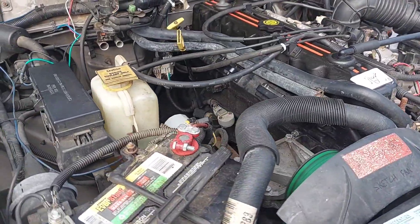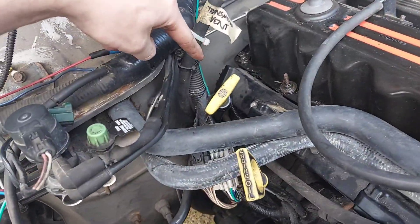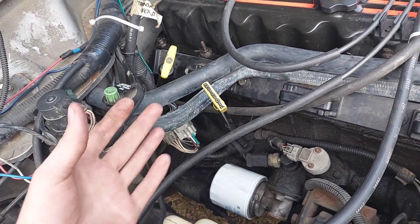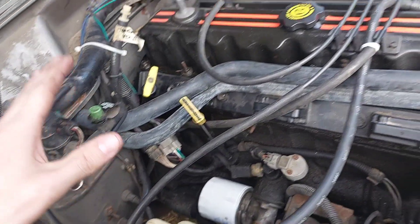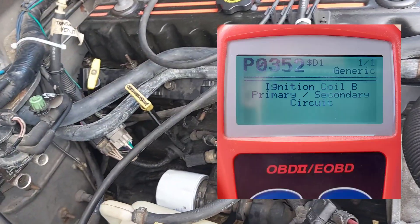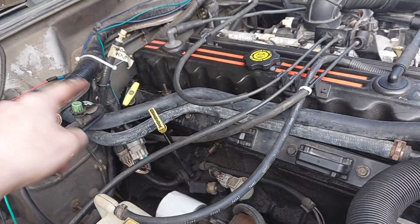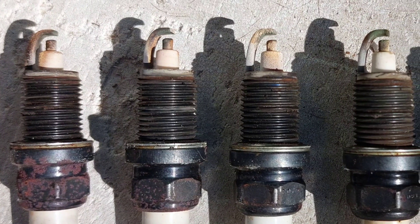Made it back — turns out it was just a loose connector. When the coil rail connector was reinstalled, the red safety pin was closed so it didn't seat all the way. While driving over bumps, the connector came loose and threw misfire codes and a coil rail fault. After simply plugging the connector in properly, it's idling perfectly smooth.